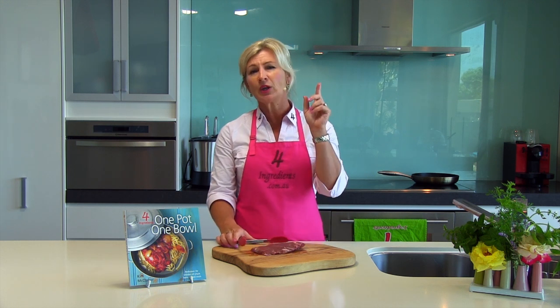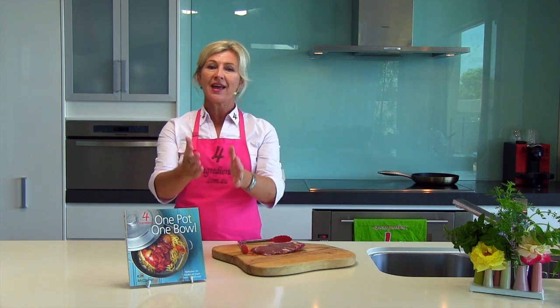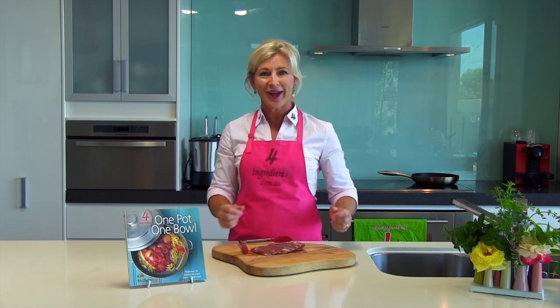But finally, the key to a great, tender steak is always to remove your meat from the hot surface and let it rest. Meat is a muscle and it needs time to relax and tenderize.